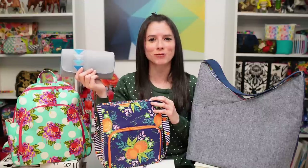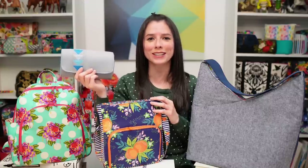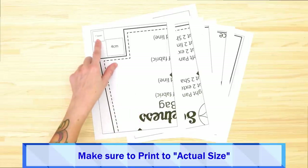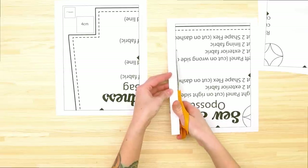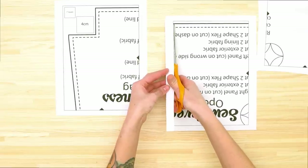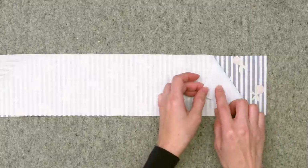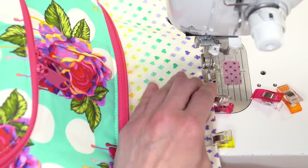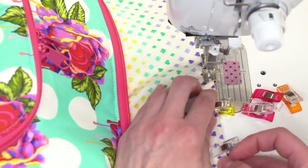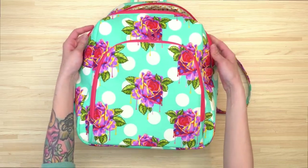Hey bag maker, I'm Sarah Lawson from Sew Sweetness and I am so excited to introduce you to my four latest patterns. They include PDF patterns with full color step-by-step instructions with a color photograph for just about every step, and in the videos I walk you through the entire project from start to finish, including cutting out your pattern pieces, attaching your interfacing, and finishing the projects all the way up until the very end.